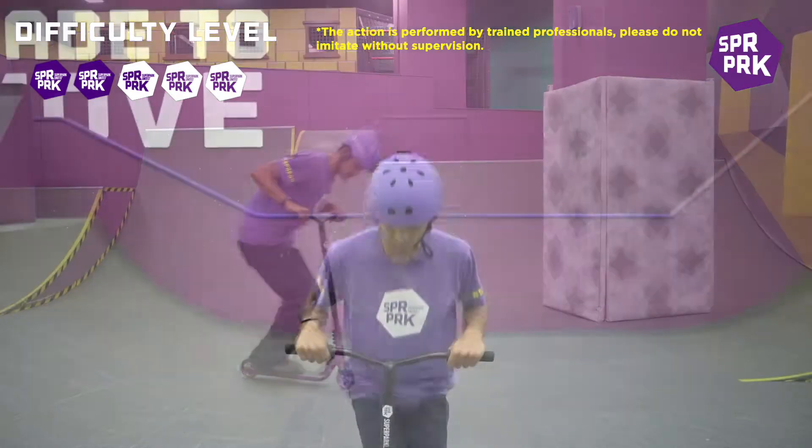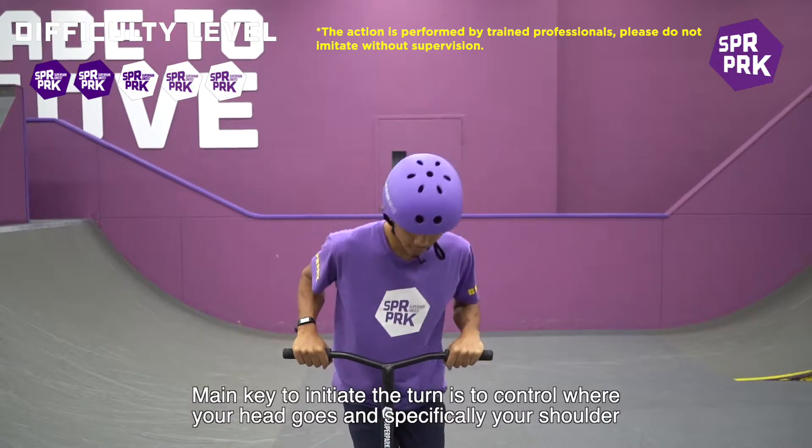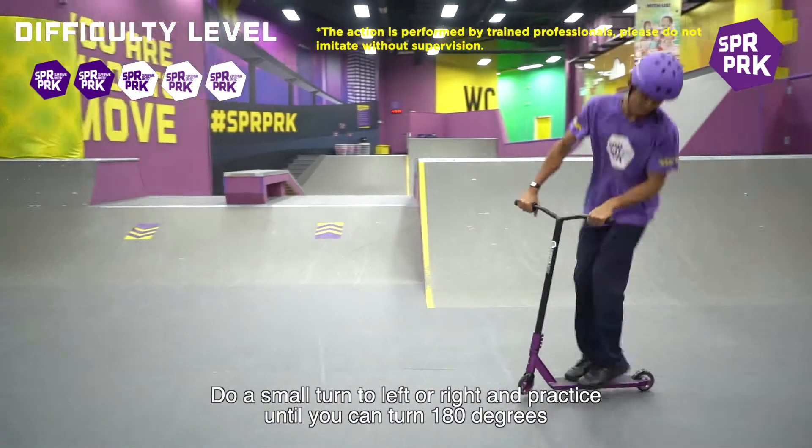The main key to initiating the turn is to control where your head goes, and specifically your shoulders. Do a small turn to the left or right, and practice until you can turn 180 degrees.